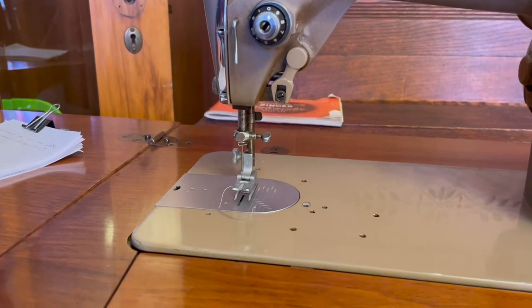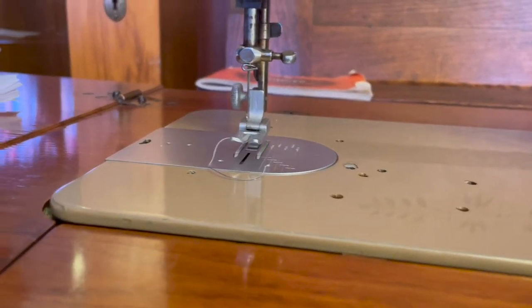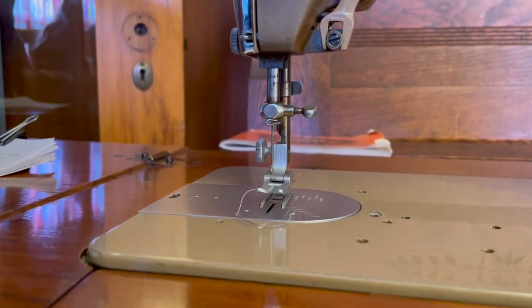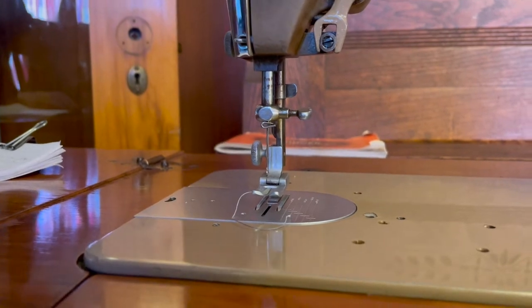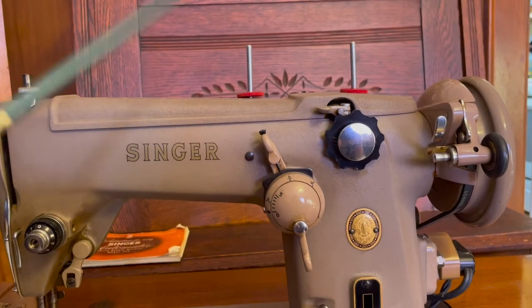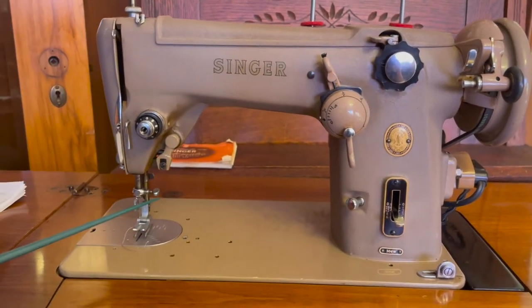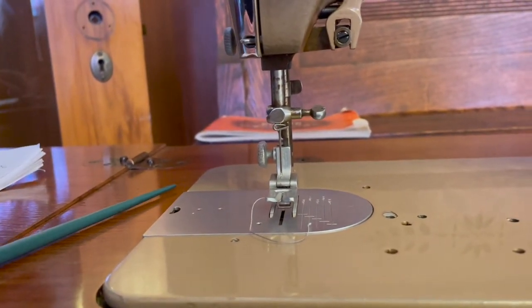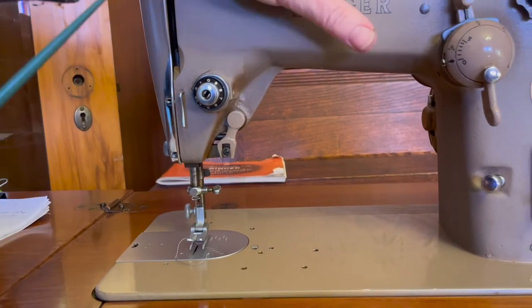One of the unusual things about this machine is that it does not use your standard needle size. This uses a 206 by 13 needle. These are available online — Schmetz is the company who makes them in Germany. If you try to use a universal needle on this machine, it will break and you may break the machine. The other thing to remember is you always have to have a cam in the cam holder, whether it's a decorative cam or the standard zigzag cam — I just leave the zigzag cam in at all times. It also uses an industrial size bobbin. So those are two reasons people do not like this machine: the unusual needle and the unusual bobbin.